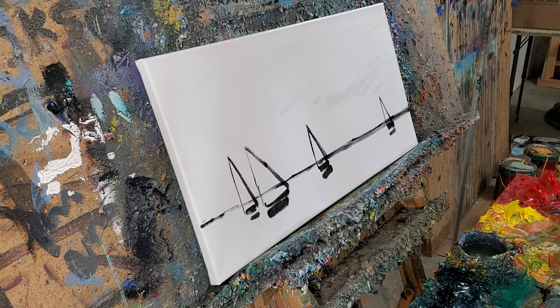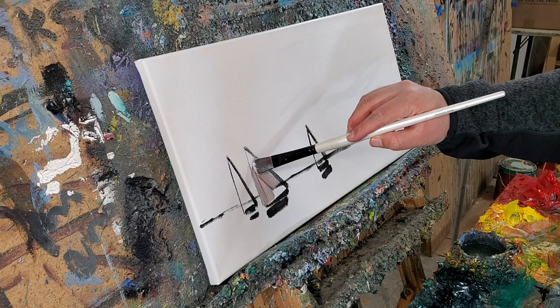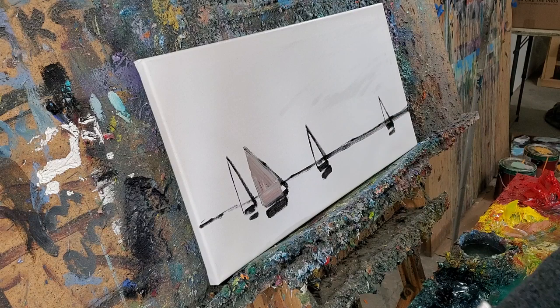So let's do this. Our little sailboats — very simple, very very simple. Look at that, how cool is that? Such simplicity.